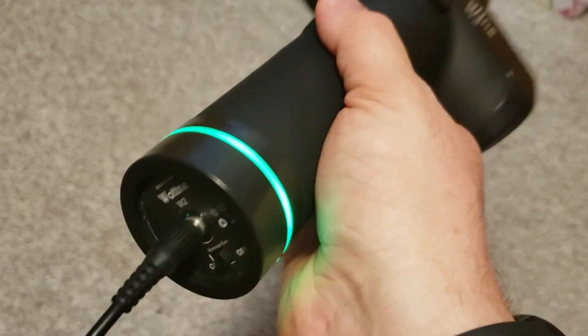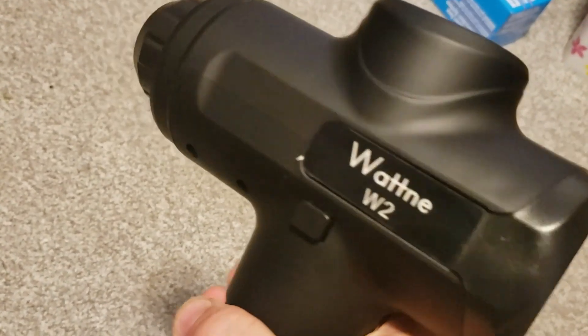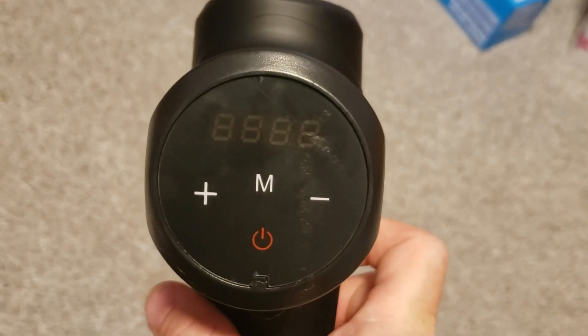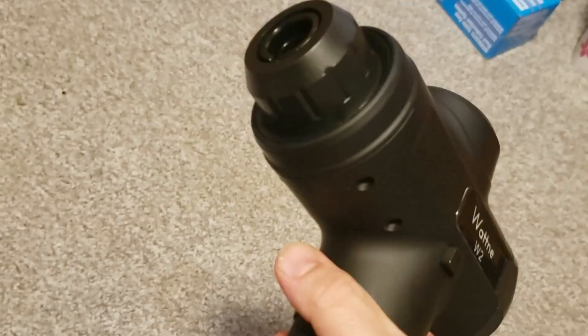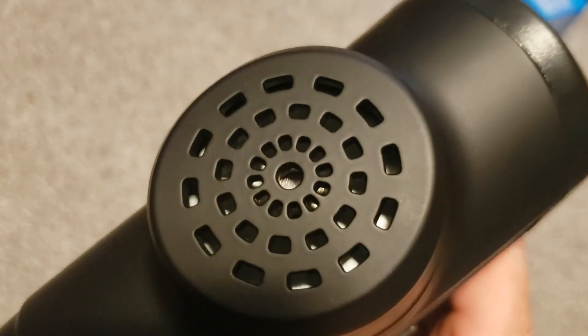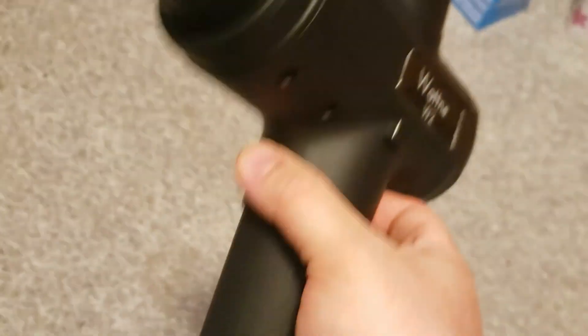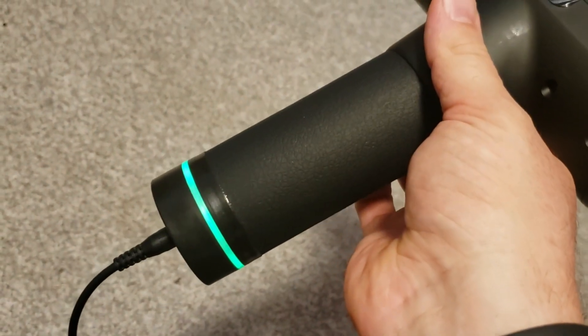There's the plug-in. If you read through the manual — and I noticed some other people said they started using it right away — it says to fully charge it before your first use, which probably helps your battery last longer in the long run. It also says to try not to take it all the way down to no power.